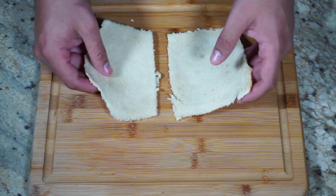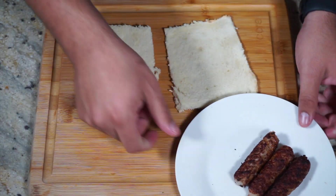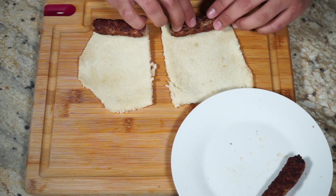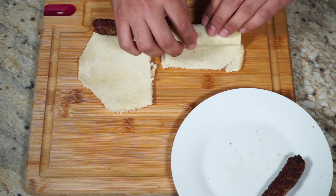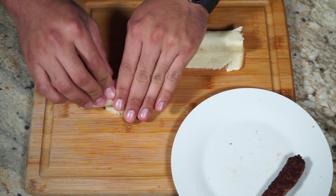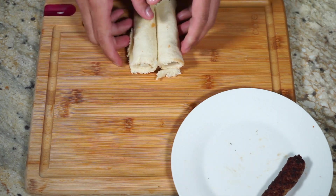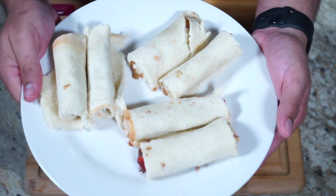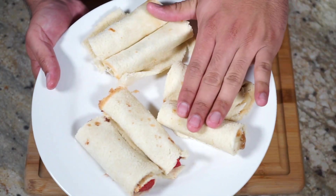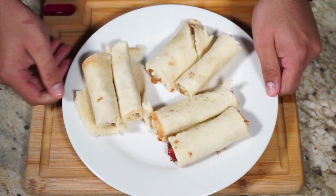Alright guys, for my last two, I went ahead and pre-cooked my sausage so I didn't waste too much time doing that during the video. I'm going to just add those to the bottom. If you don't want to do sausage, you could do bacon, you could do ham, or some other protein that you like. There you go — I made a total of six: strawberry and Nutella, almond butter and bananas, and some sausage. Looks good.